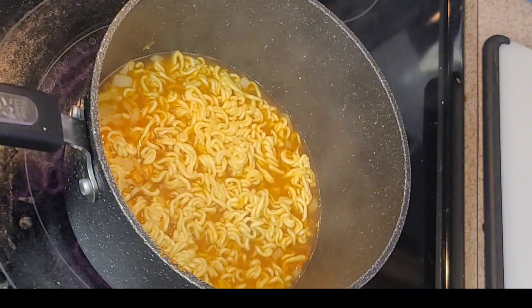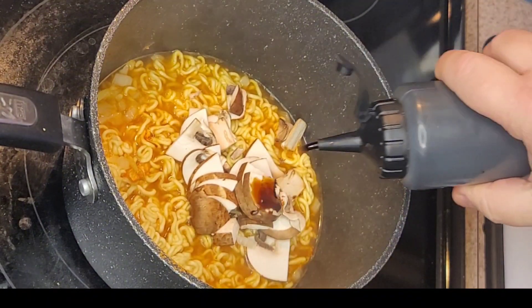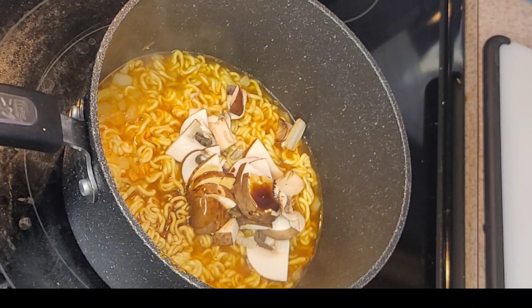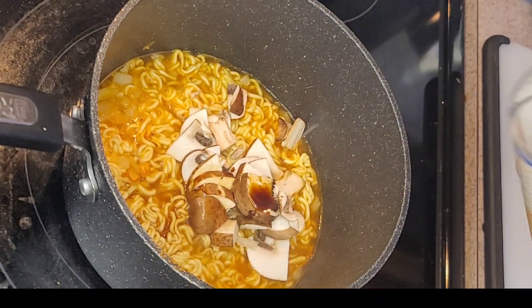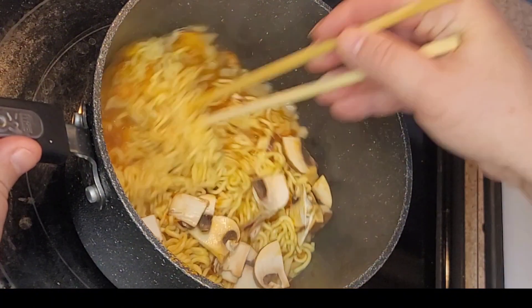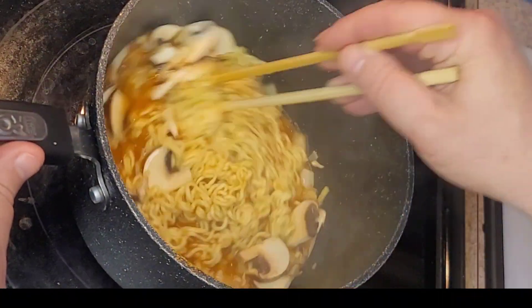I'll throw my mushrooms in now, and I'm gonna put a very small amount of soy sauce and a little bit of rice wine. Rice wine almost acts like vinegar, and obviously the kimchi is almost very vinegary too.